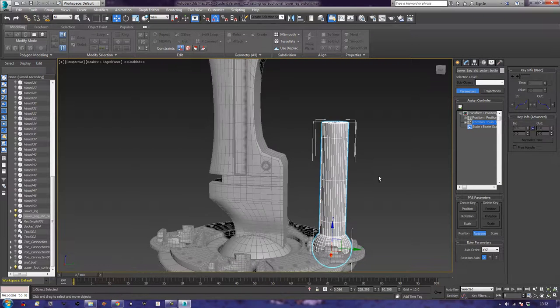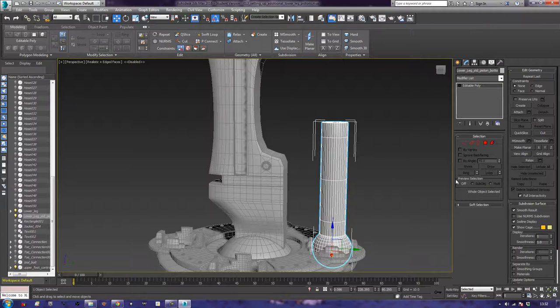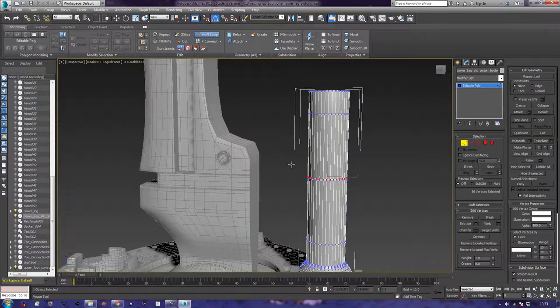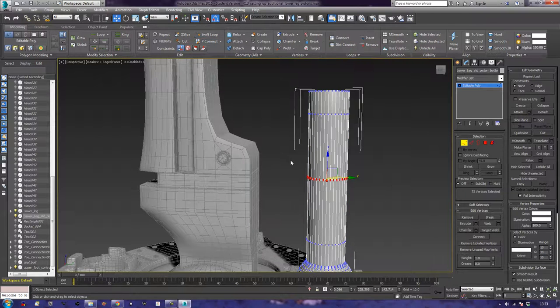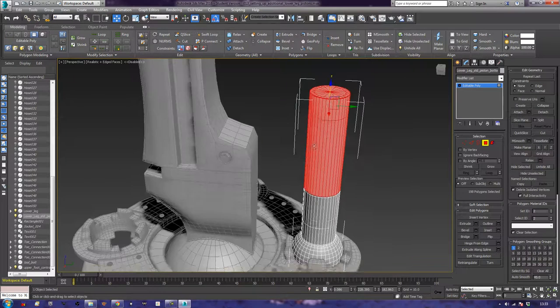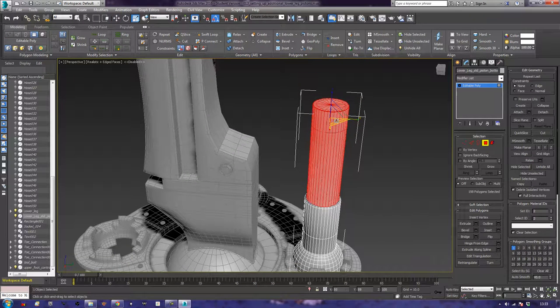I'm going to my modelling tools and do a swift loop. My swift loop is going to come in about there. Then I'm going to take all my verts and bring them down, then take this shape here and use my scale tool to bring it in — like that. So we have a slightly thinner piston than the first one.